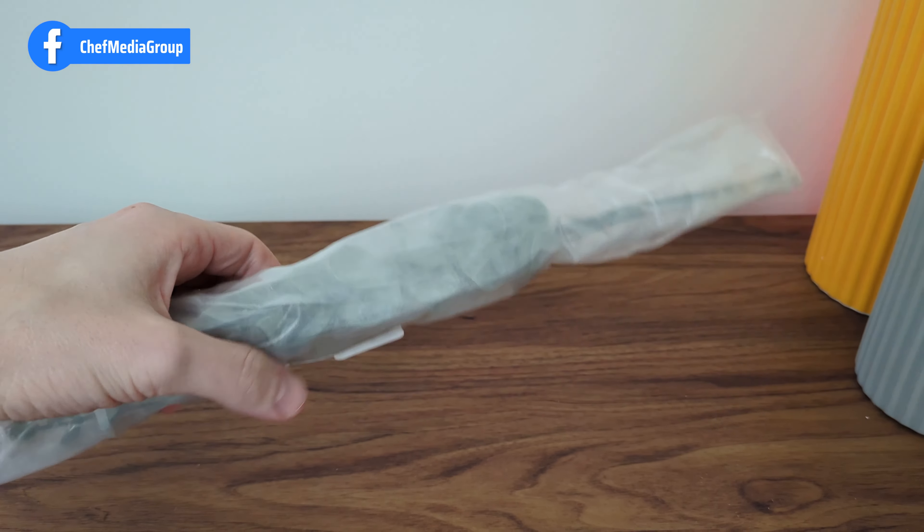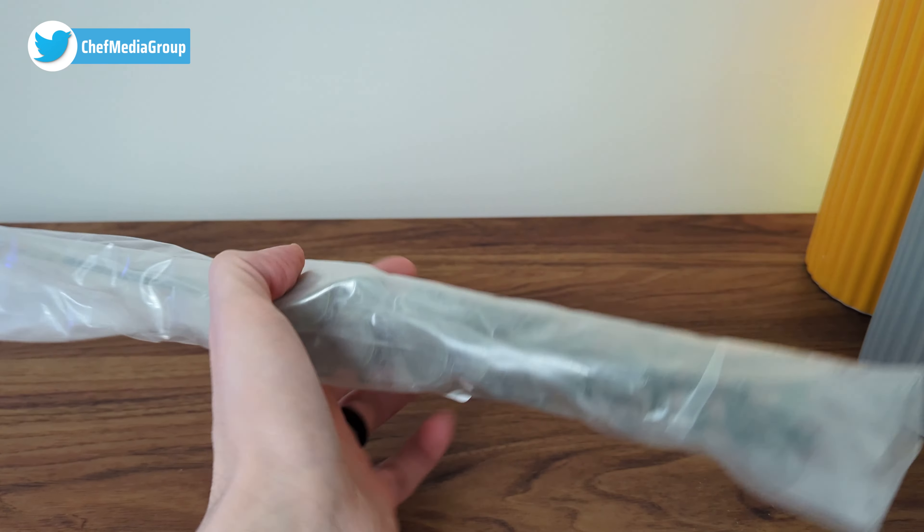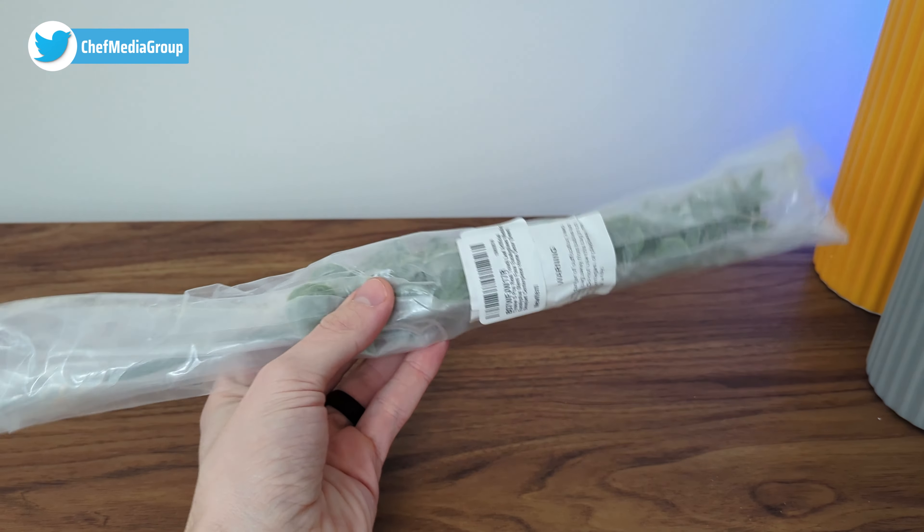Take a look at the retail packaging here with all five pieces wrapped in this plastic. Now let's go ahead and open it up.